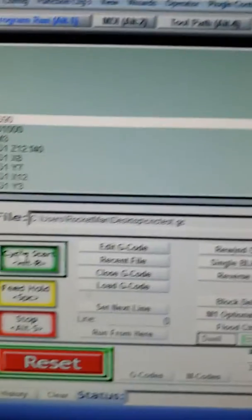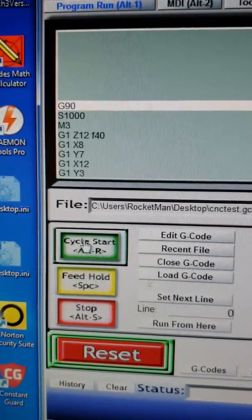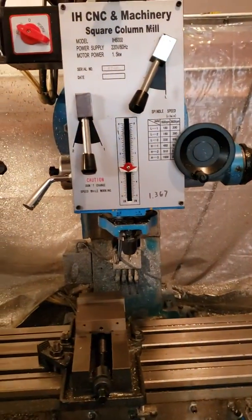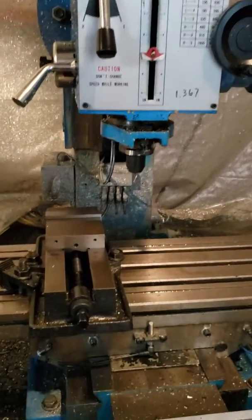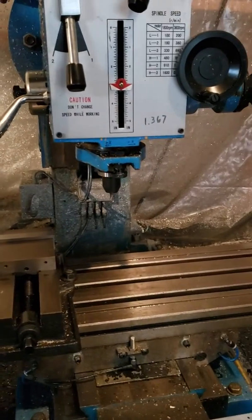There it is. We hit cycle start. You can see it's moving. The spindle is spinning.